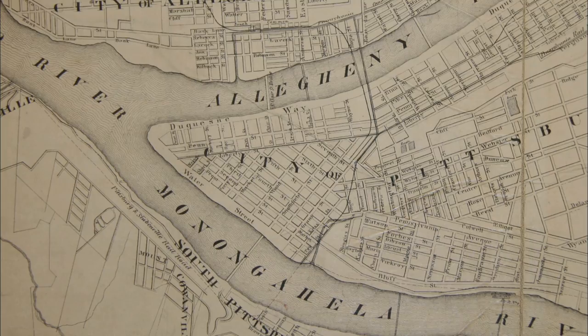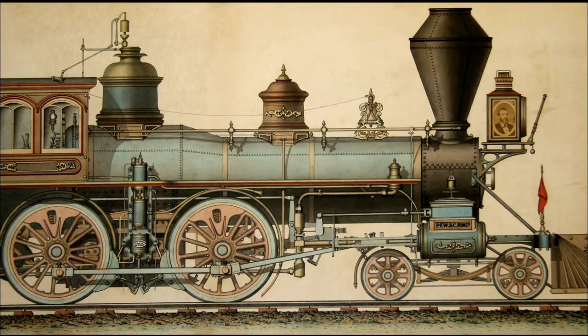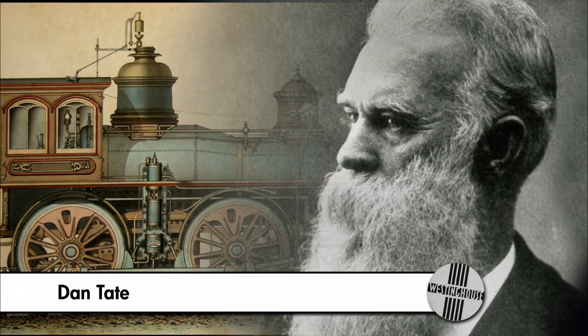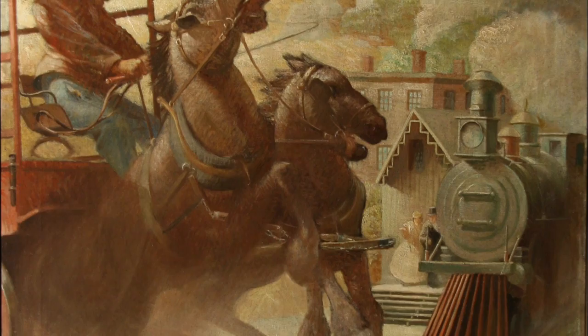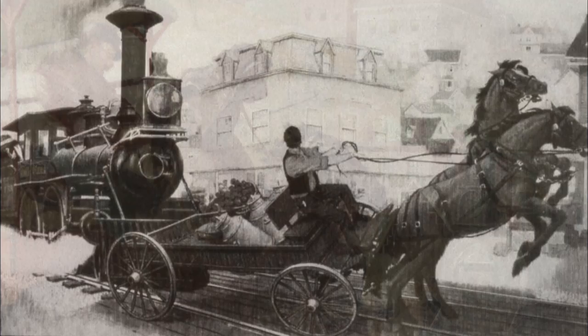Railroad officials were invited and the first air brake trial became legendary. They all boarded the four passenger cars. George Westinghouse was riding in the locomotive that morning with the engineer Dan Tate. This trial was to go to Steubenville, Ohio and return — a total of 80 miles. Upon emerging from the tunnel, they came face to face with two horses and a wagon standing on the tracks. The horses panicked, a wheel got stuck, the wagon overturned, the horses fell down, the draymen fell down, and Dan Tate applied the Westinghouse air brakes for the very first time.